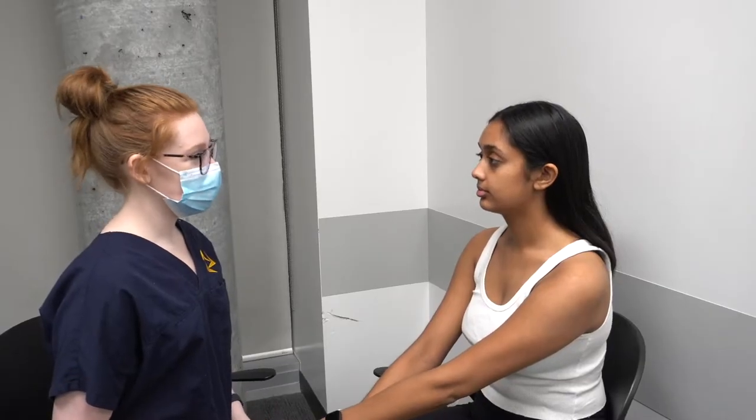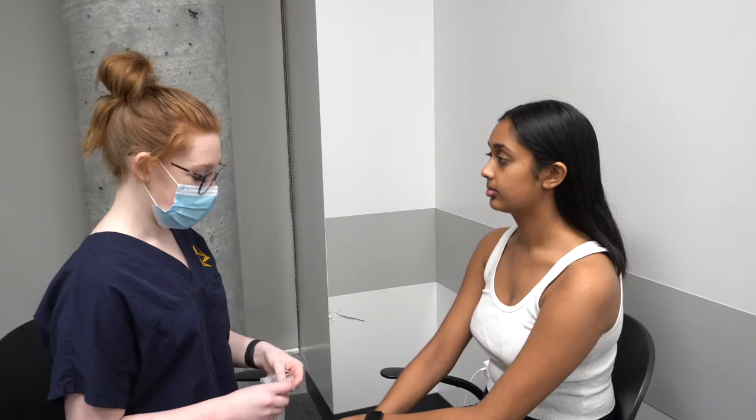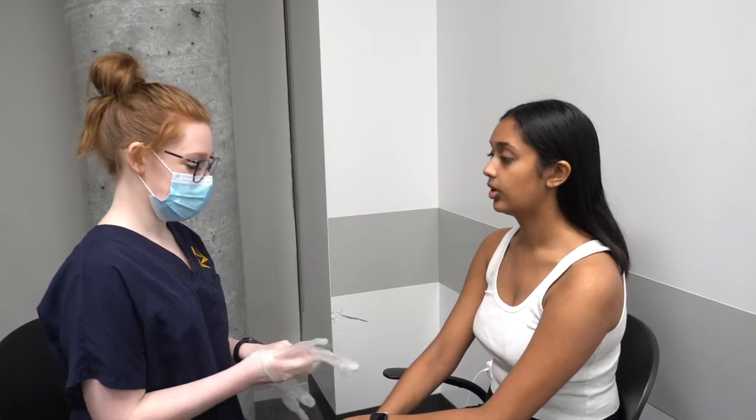I need to inspect your nose and your nasal cavity. This is going to involve some touch. Is that okay? Yes. You can stay seated right where you are and just keep your face straight, okay?